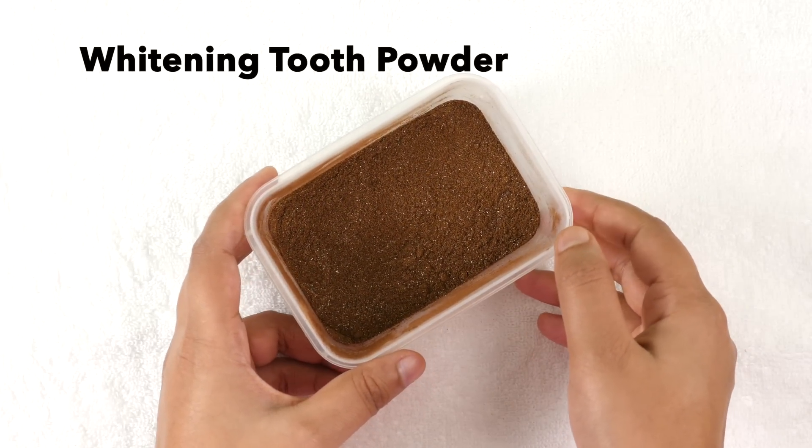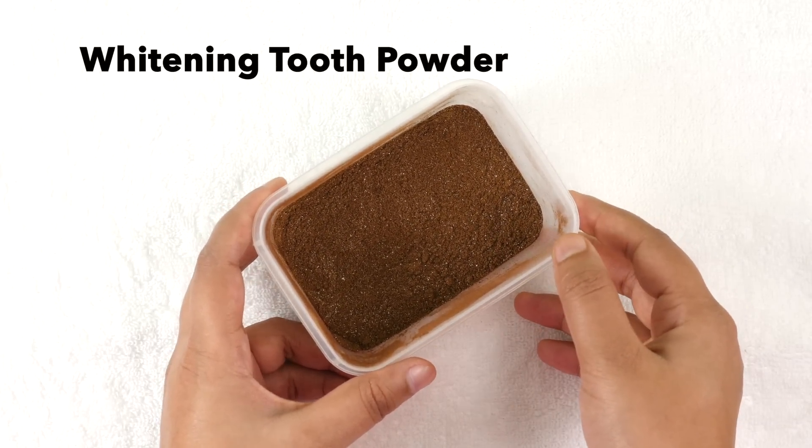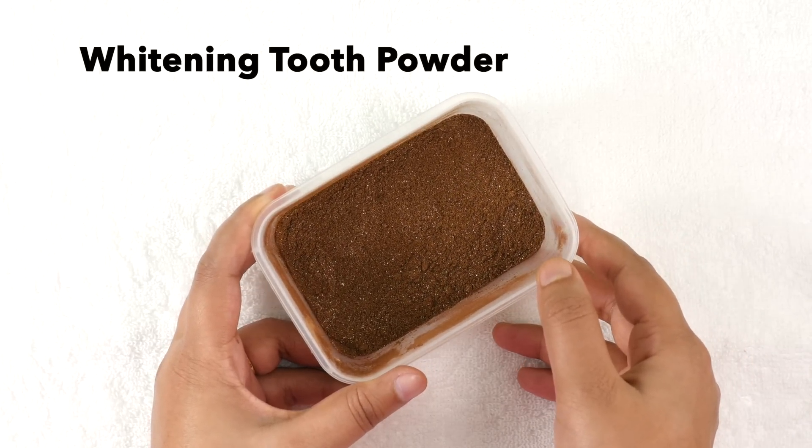Hi guys, welcome to my channel. Today I'm sharing with you a highly requested video of teeth whitening. In this video I will show you how you can make a whitening tooth powder easily at home.